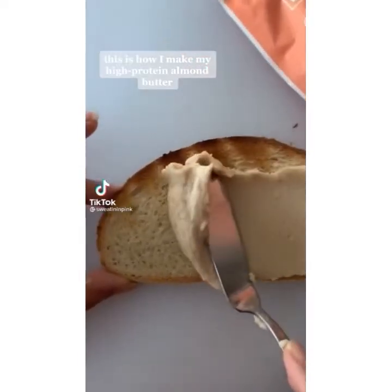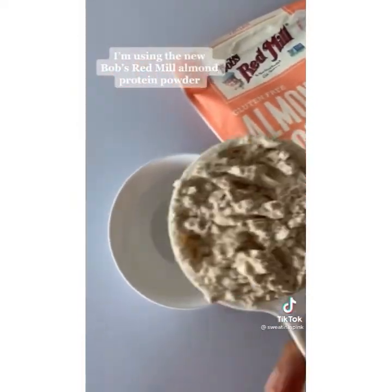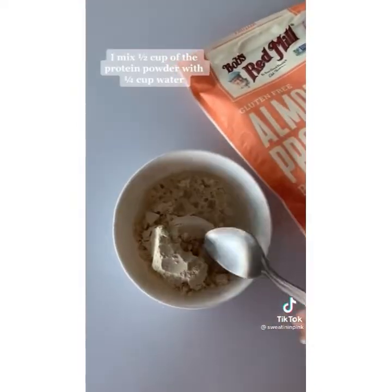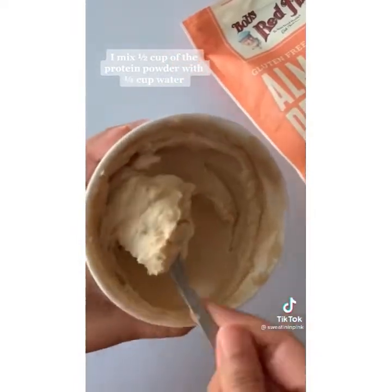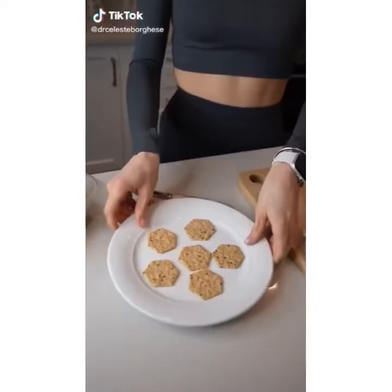This is how I make my high-protein almond butter — no blender or almonds necessary. I'm using Bob's Red Mill Almond Protein Powder, mixing half a cup with a quarter cup of water. Voilà, you've got almond butter that's so easy.